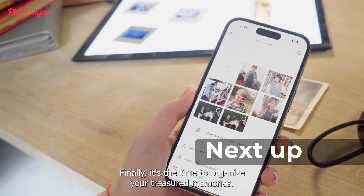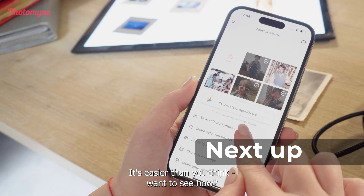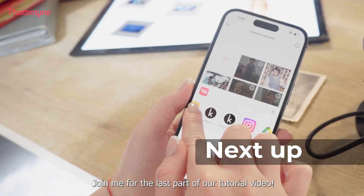Next up, it's finally time to organize your treasured memories — and it's easier than you think. Want to see how? Join me for the last part of our tutorial video.